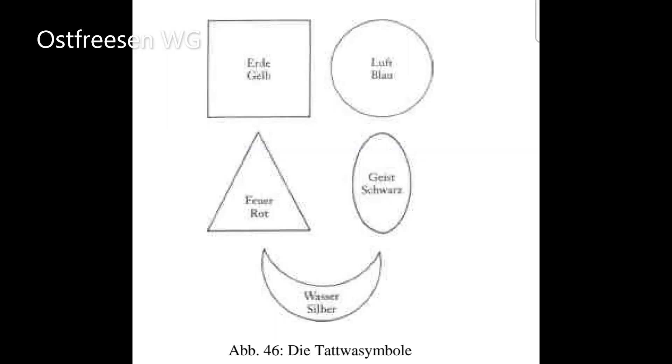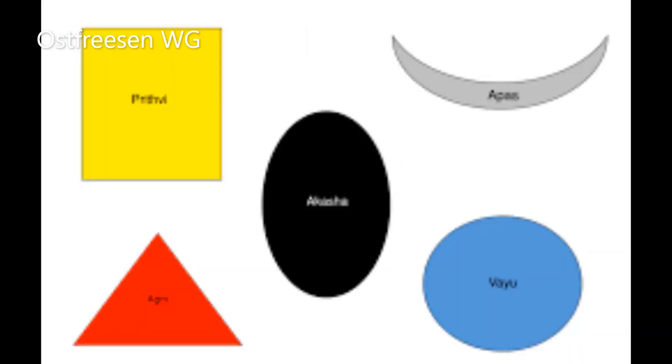Siehe Abbildung 46 im Hintergrund – die Art, wie man sie für große Plakate verwendet, und unten irgendein Gewicht, um zu verhindern, dass sich die Plakate aufrollen. Ihr könnt sie in Elementeritualen im Tempel in den entsprechenden Himmelsrichtungen aufhängen oder die Symbole auch in Übergröße auf die Plakate hängen. Grundsätzlich ist es eine Technik, die ihr bereits kennt, nämlich die der blitzartig aufleuchtenden Farben.